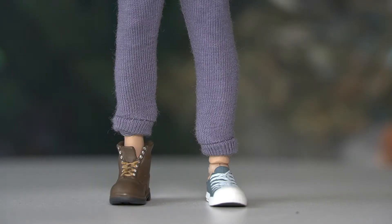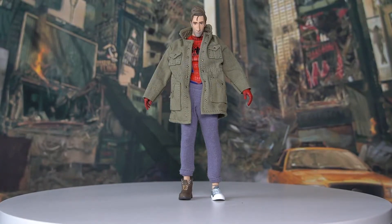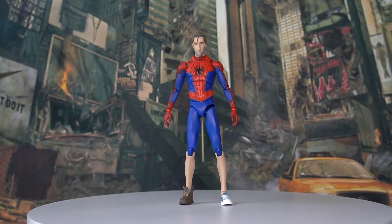They definitely put a lot of thought into creating this figure. One minor complaint — almost nitpicking — is that it would have been nice to have a pair of each style of shoes, since we only have one shoe of each design and can't have Peter Parker wearing a matching pair. Moving on, as I mentioned, we can actually take the coat off and the pants.